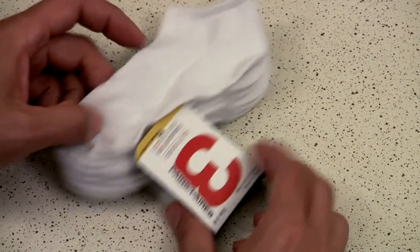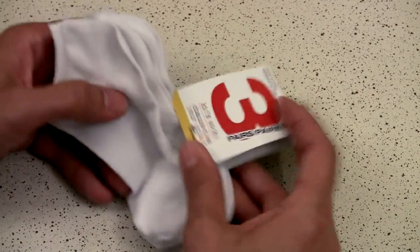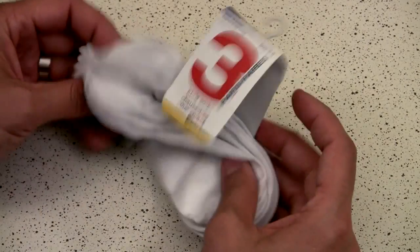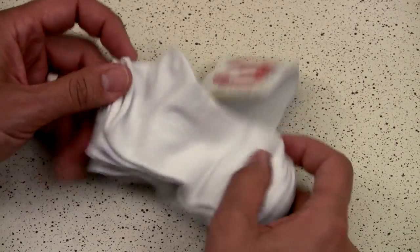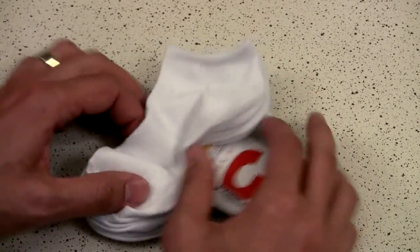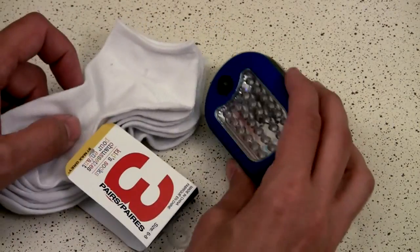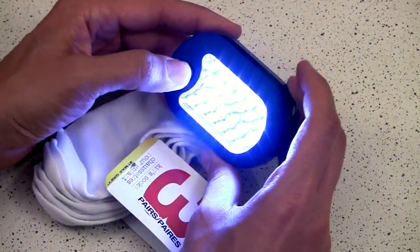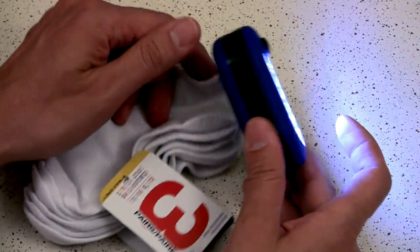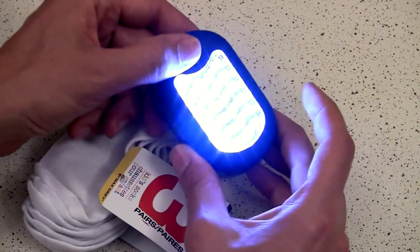Next up, we've got these kids' socks — three pairs for a dollar. These are suggested by Mister Po, also known as Wayne Poe on the Facebook group. He suggests taking these kids' or baby socks and wrapping them around the very popular Harbor Freight LED lights, which a lot of people have been using attached to rigs or as fill lights. They're pretty powerful LEDs.